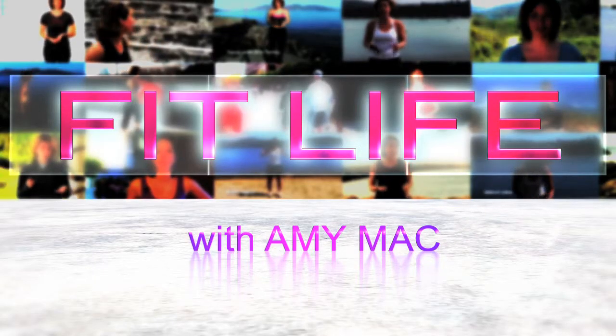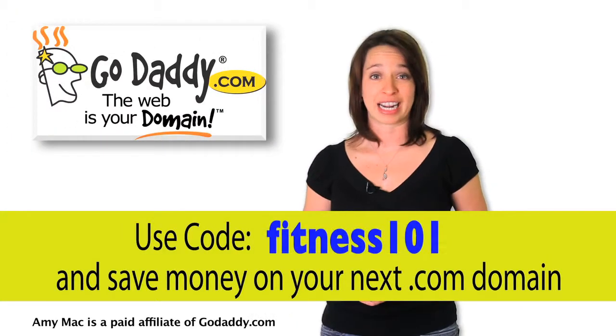Save some money with our discount codes. The next time you buy a .com domain, do it from GoDaddy.com and save money.